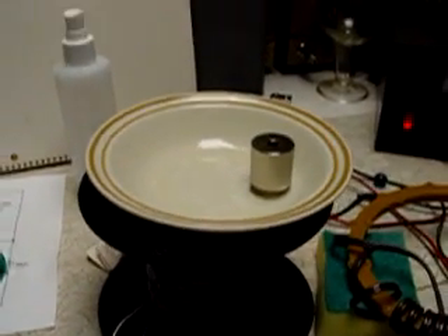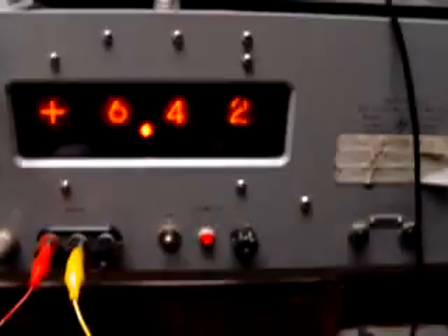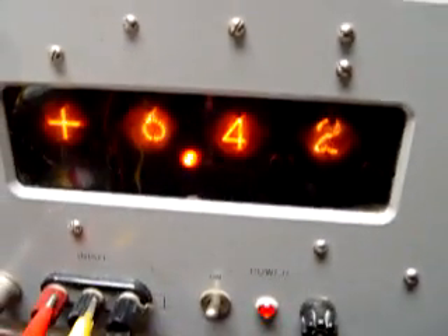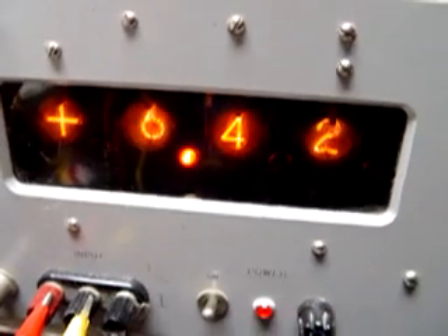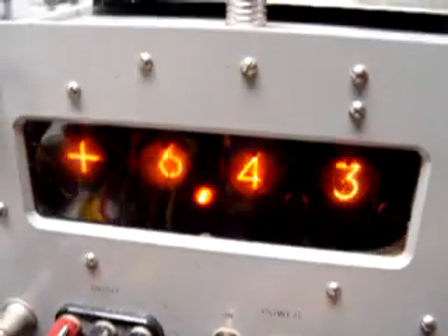Hello, this is Dave. I just want to show you something I ran into today. First, I just want to show you my input voltage here. It's on kind of an old retro meter. I thought I'd fire it up today. And I will shut it off because it is very noisy.